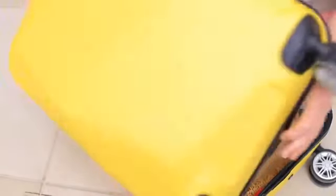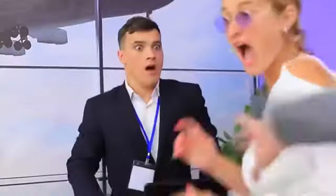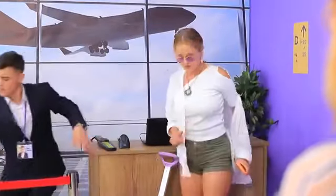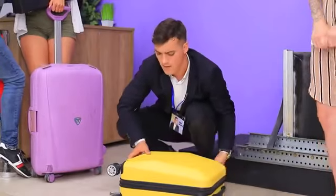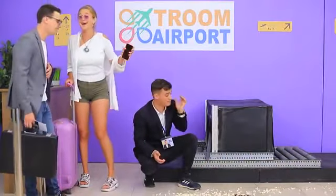I want to sneak in some popcorn, but hiding it in a suitcase was a stupid idea! The temperature inside the luggage scanner is higher — something exploded! It must be a smuggled weapon, I'm calling security! Miss, is this your suitcase? I'll check it carefully. Is that popcorn? Cancel security! One of the passengers just decided to cook popcorn in her suitcase!